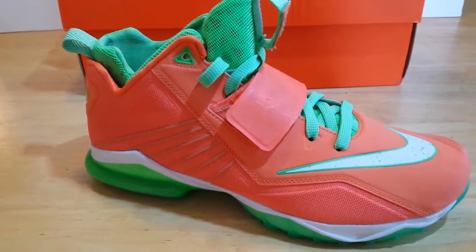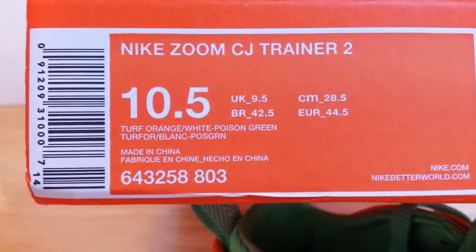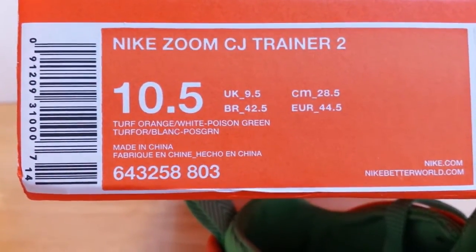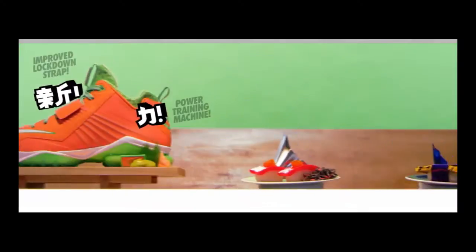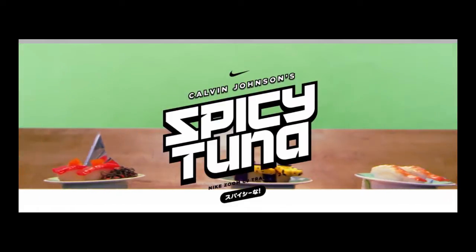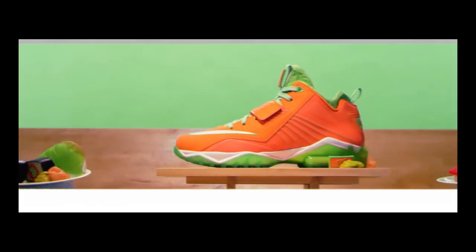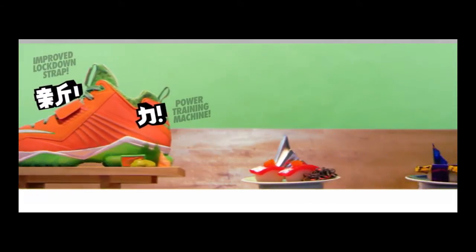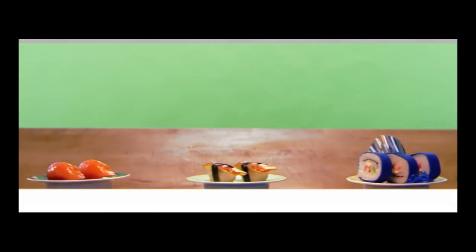If we look here, this is the official colorway of the shoe. They're going with turf orange on the top side, white and poison green. For this first model colorway, Calvin Johnson based the theme off 'Spicy Tuna' — apparently Calvin Johnson likes sushi, and that's where this theme came from. It actually makes me kind of hungry wearing the shoe.